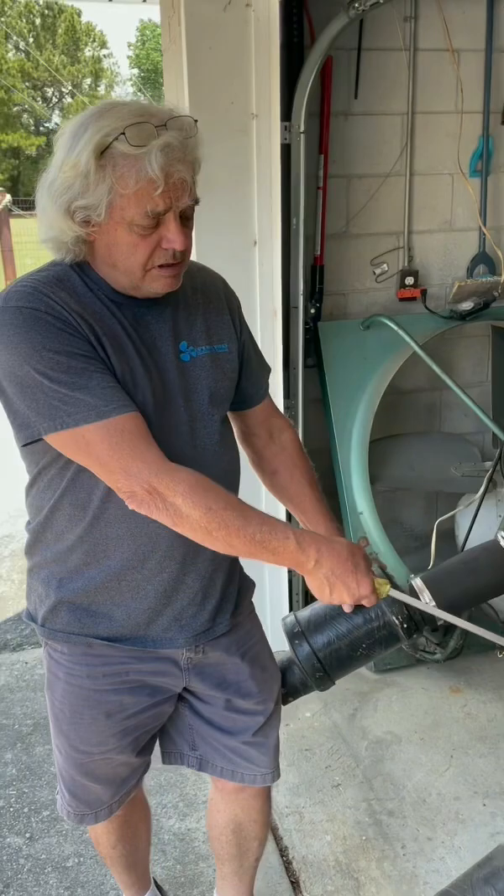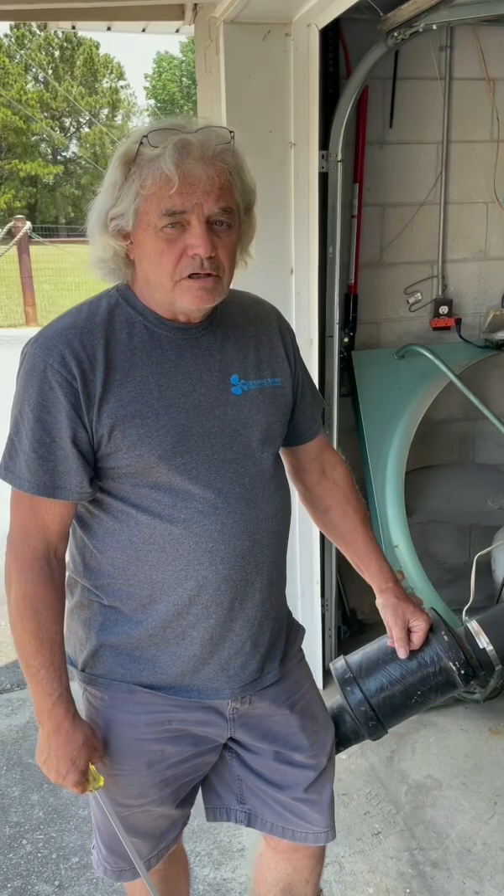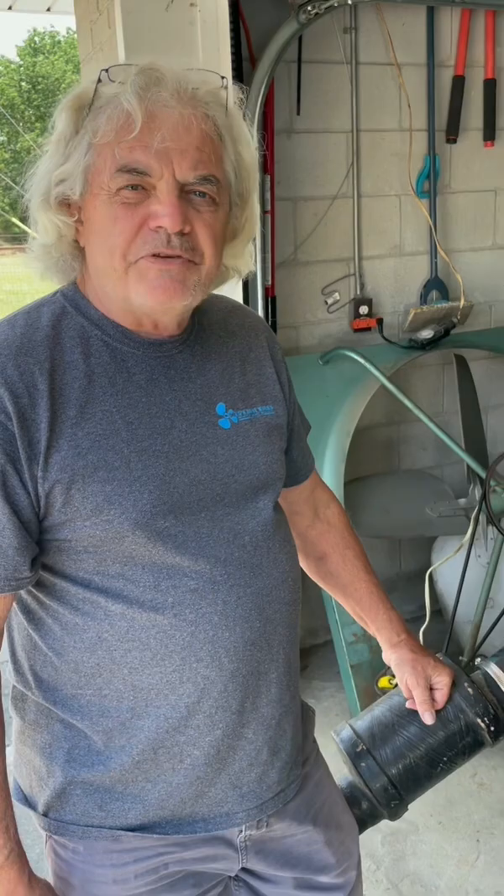If the starter would not turn the engine, then either it's a bad starter or the engine is locked up — with water in a cylinder or something tragically wrong in the internals of the engine.